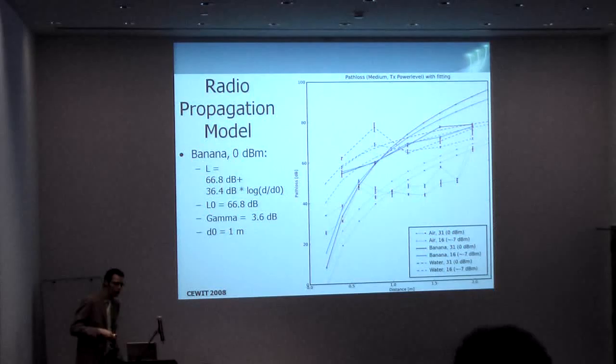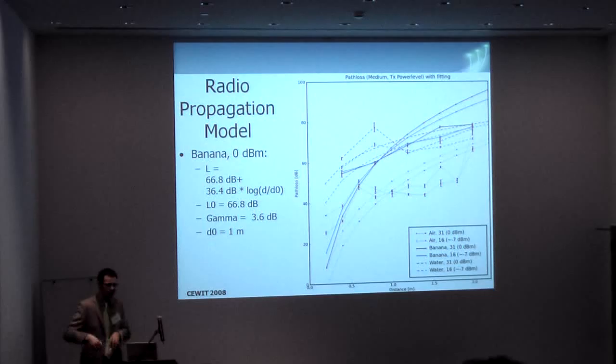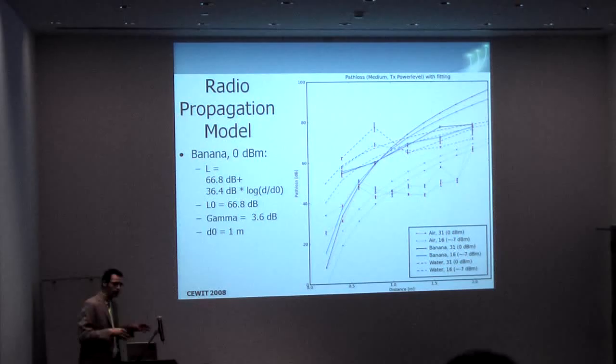The dashed lines are for water bottle testing. Water bottles can be bought in Germany in a standard process, so this is rather easy to analyze. We can do specific water propagation simulations, and as we can see, they are rather close to how the water behaves — or how a lot of bananas behave. So we can also do testing with water, which doesn't go bad.